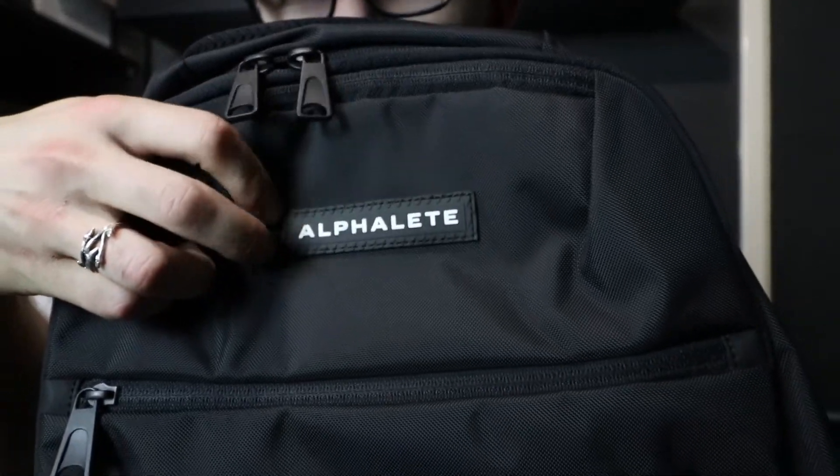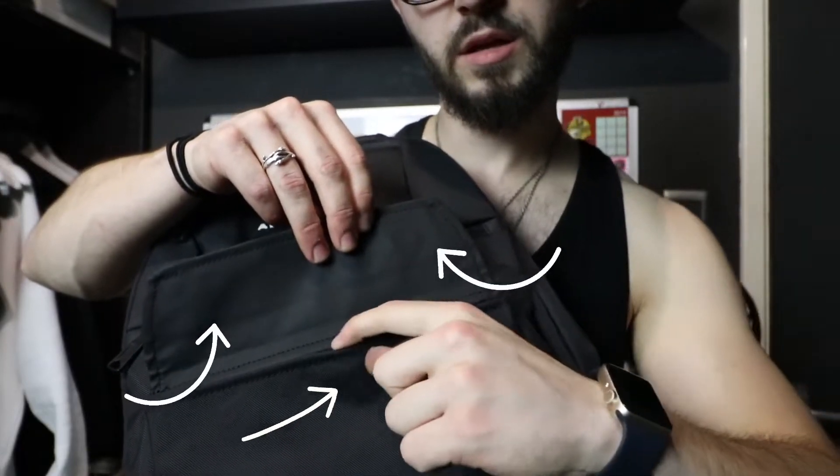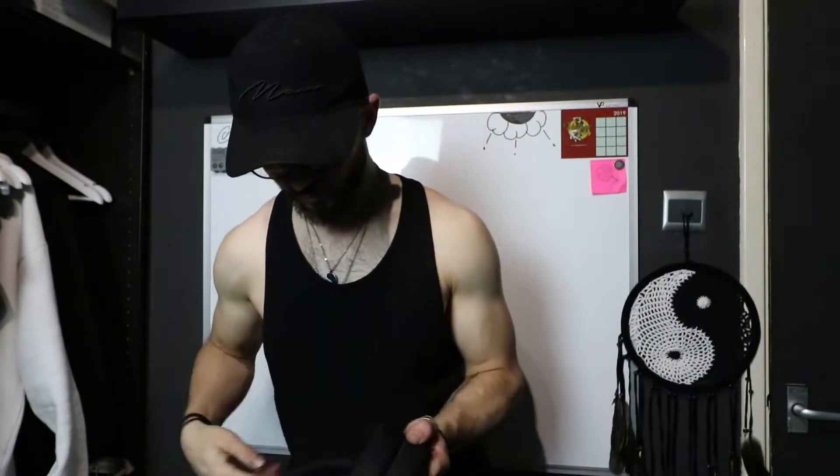So decent size. You've got the Alphalete tag here which is rubberized, and I believe the material on the outside is water repellent as well. You've got different compartments — there's a magnetic clip on the front with a little pin mechanism, and it feels really nice quality. You've got two net drinks holders on the side, and a zip pocket at the top that looks just big enough to fit a passport, which is pretty sick for airport use. There's also a carry handle on the top.